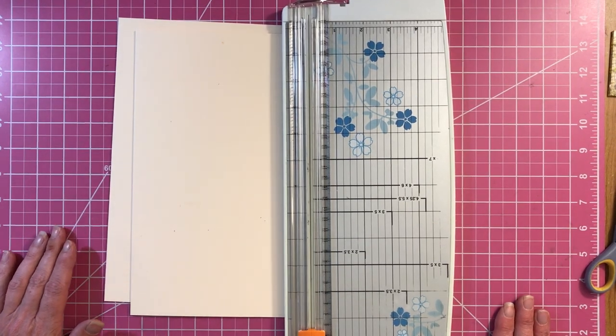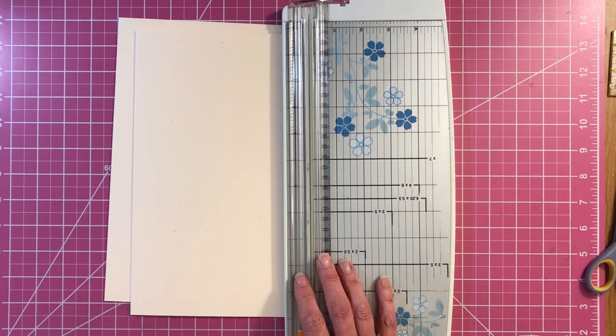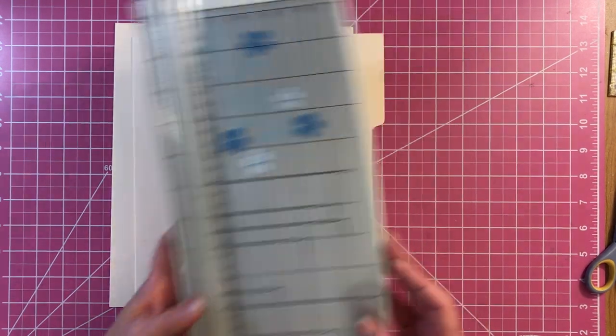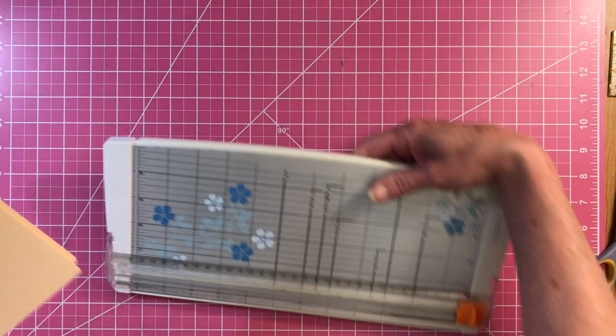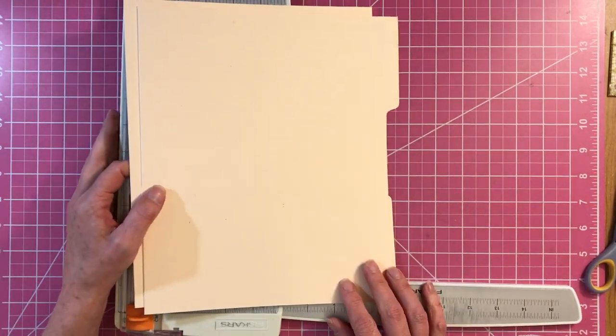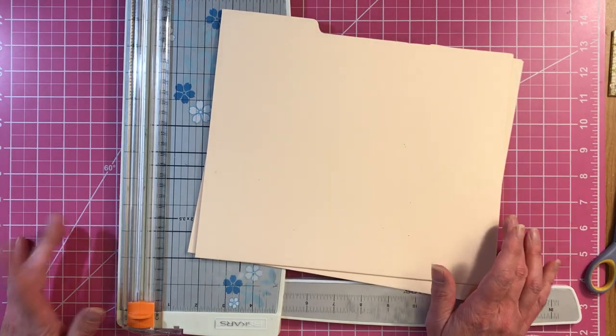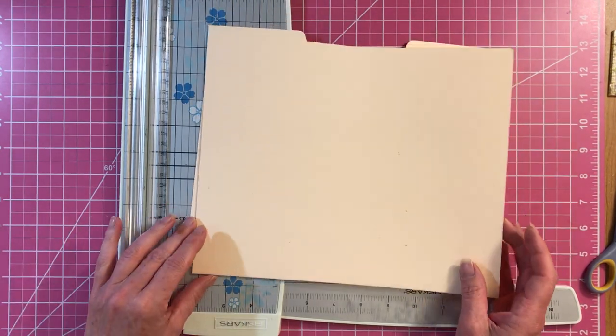Hey, welcome back to Scrappin' It Up, and we're continuing with our file folder album — we're going to do our waterfalls. Well, I got my homework done, so I get an A today. Got my file folders cut down, and I got those inked that I needed to get inked.